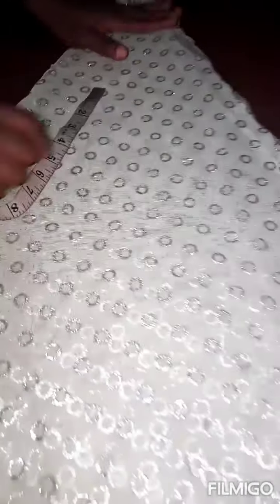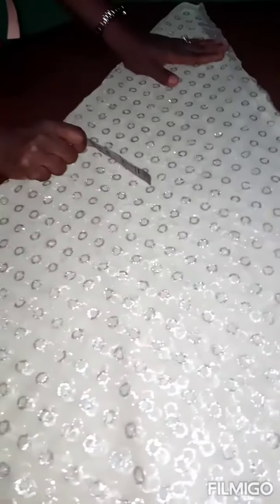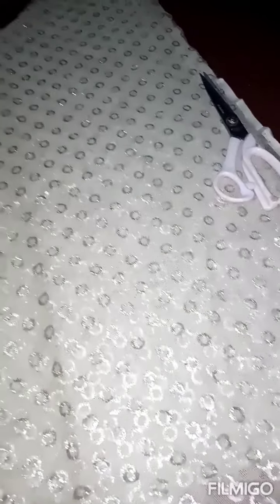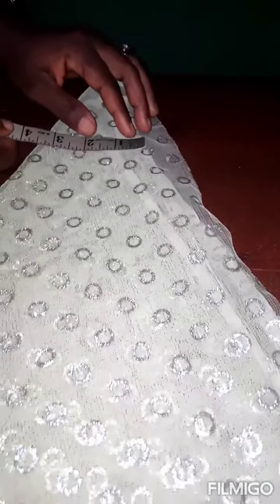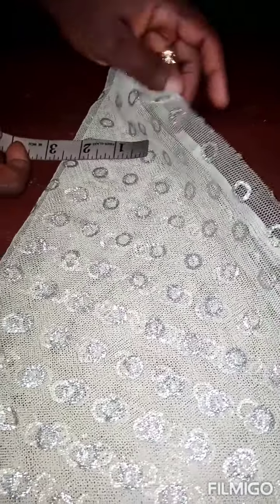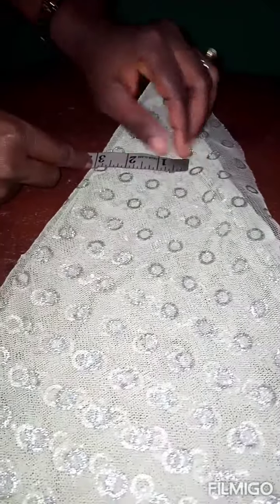The measurements I'm working with today: the back of the girl we are making this cloth for is 12 inches, and the length of the girl is 25 inches. I will be adding half an inch for seam allowance at the bottom. So what I'm going to do now is to divide the 12 by 4 — 12 divided by 4 will give me 3 inches. My material is very, very light so I'll be careful.